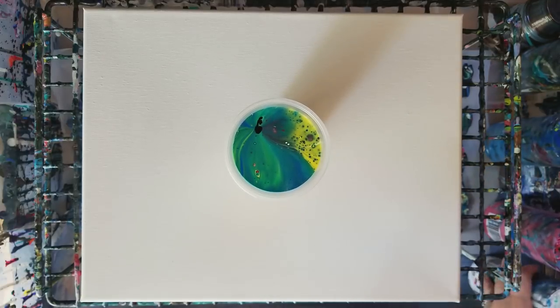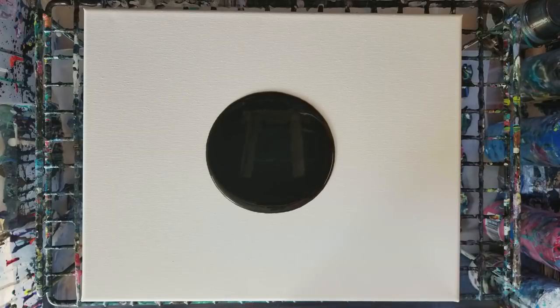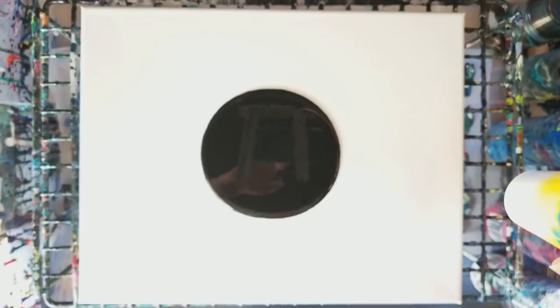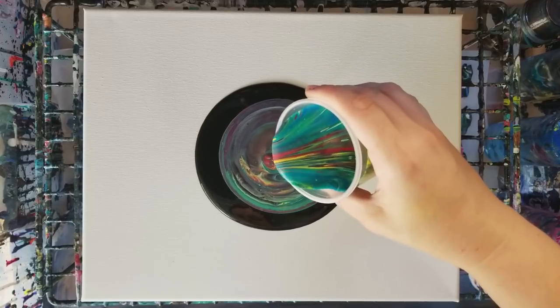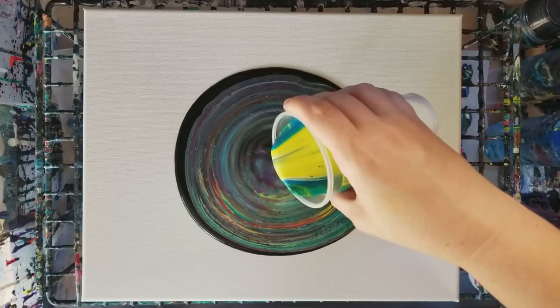I see lots of yellow and green, let's give this a go. I'm actually gonna start off with black on the canvas right in the middle. The cup looks pretty fun — it's like a party in there. So I'm gonna pour this right in the middle but in a bit of a circle fashion. You can just pour it straight in the middle if you want, but I like to do it with a little bit of a circle.